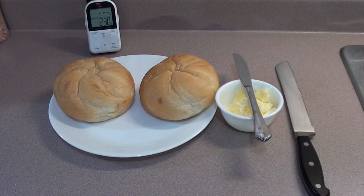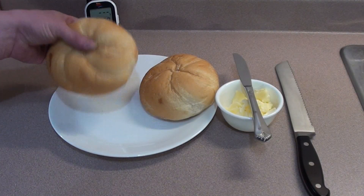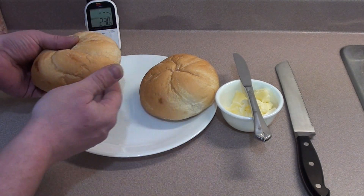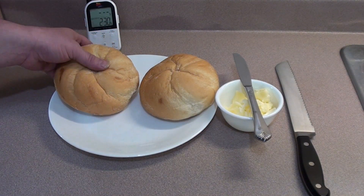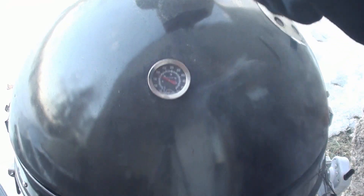While the burgers are cooking, get the buns prepped. I'm using bakery-style kaisers. Slice them in half, put butter on both sides, then we'll grill them up. After 10 minutes, go out and check your temperatures with a digital thermometer and give the bacon and burgers a quick flip.